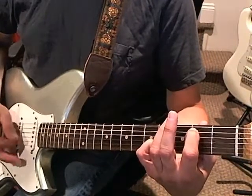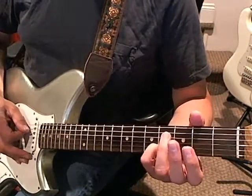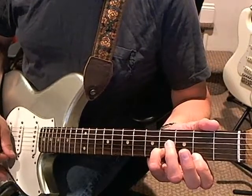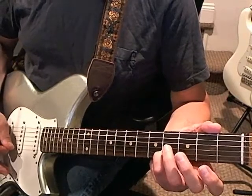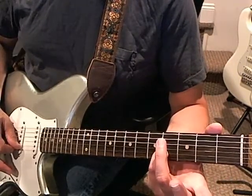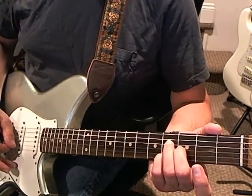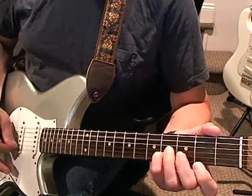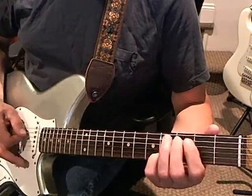Then you take your first finger off and play the open fifth string. Then you're going to play the first string at the second fret, take it off, and you still have your pinky on the second string at the fourth fret, and you play that. Then you bring your middle finger down on the third string at the third fret and play that.